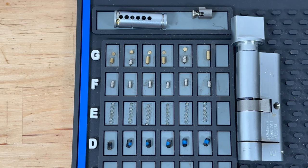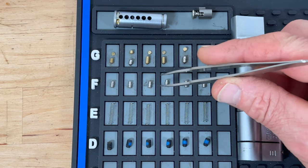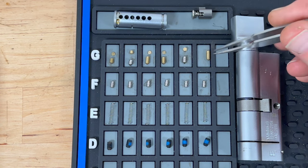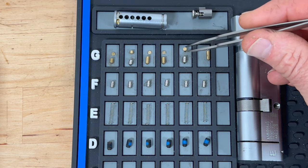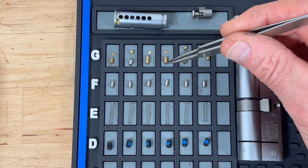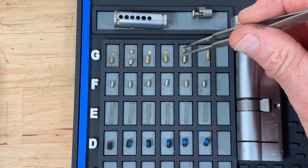I've just finished gutting this Eurospec MPX6 one-star and it's revealed quite interesting contents. All of the driver pins are steel spools — acting as security pins and a drilling deterrent. The key pins are the interesting part because this is master-suited. We've got master wafers, some absolutely tiny, sitting in the key pin chambers, meaning there would have been more than one key for this lock.